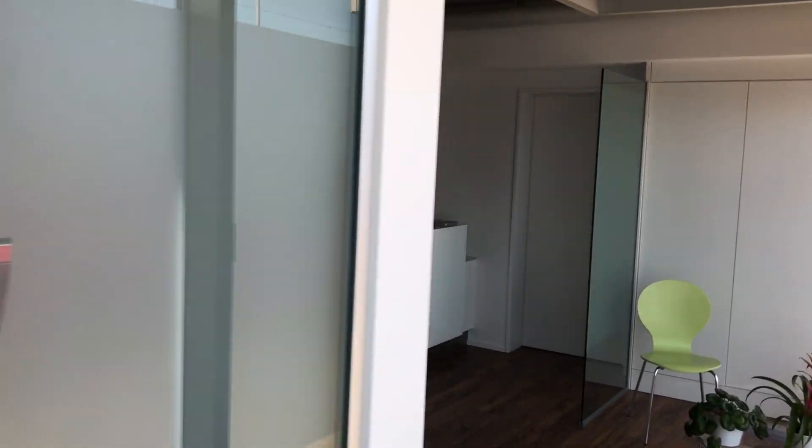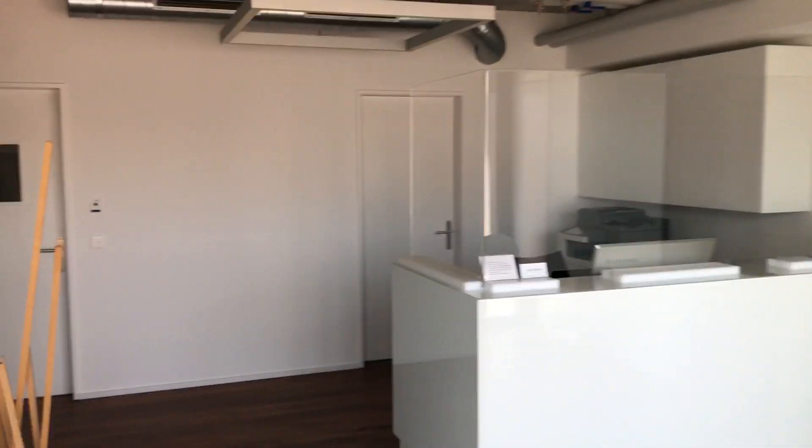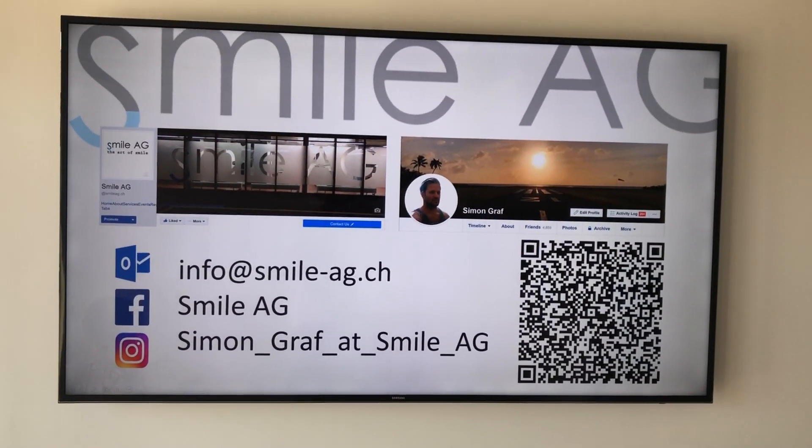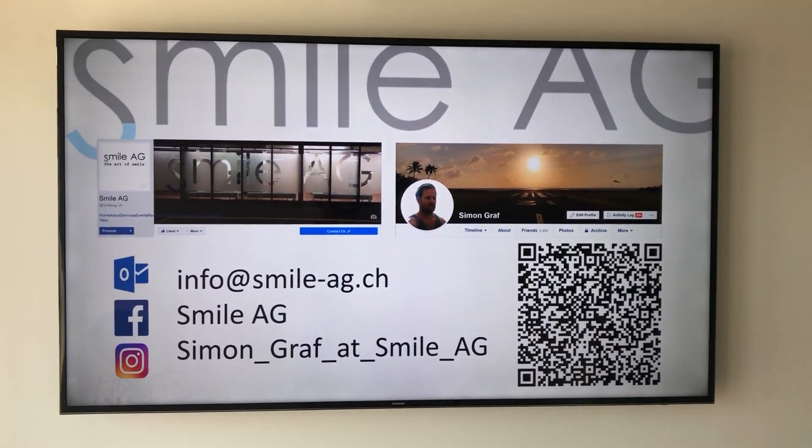That's my special thing — that's what is special for me, what I like about my passion, my hobby: orthodontics. So if you ever want to come and visit me, please feel free, pass by my clinic, visit me. I always have time to share my passion with all of you. Please send me a message, add me somewhere, and have fun. Bye everybody.